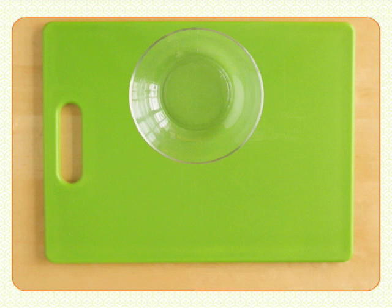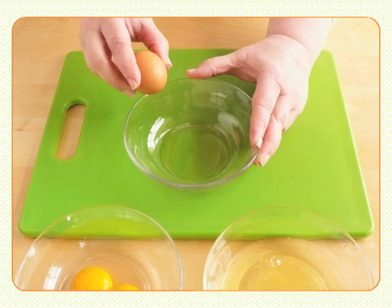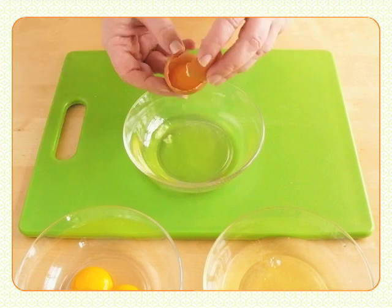To separate the yolks from the white, use three bowls: one to work over, another one for the whites, and a third for the yolks. Give the egg a sharp crack on the side of the bowl. Let the white slip into the bowl while you flip-flop the yolk from one half of the eggshell to the other.